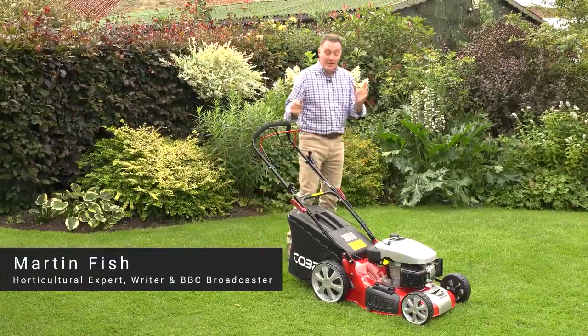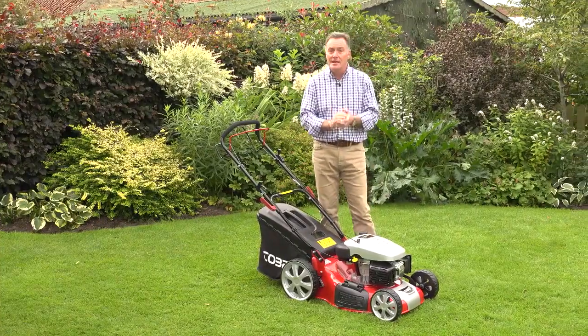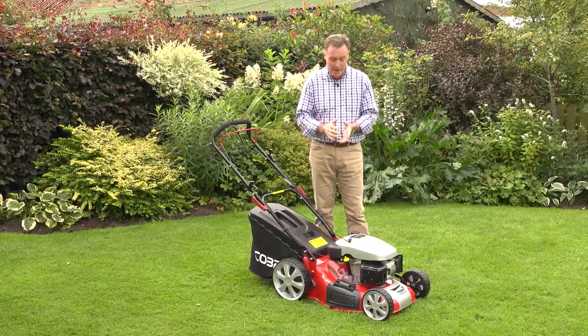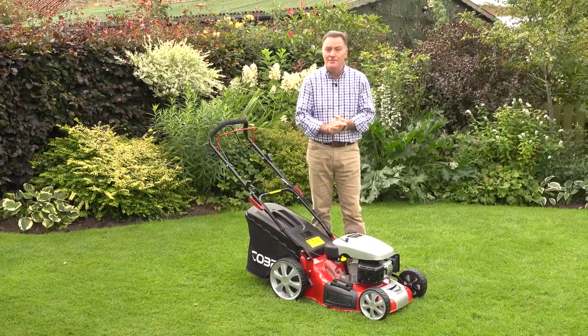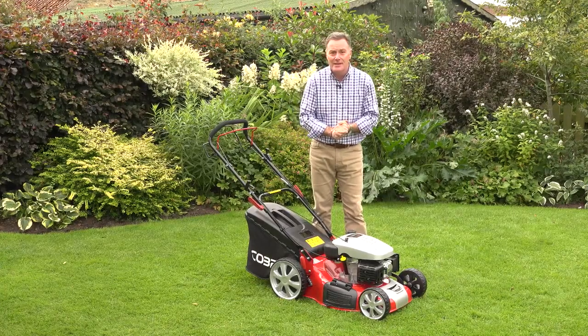Hello, my name is Martin Fish and I'd like to show you one of the latest models in the Cobra range of mowers. This is a 20-inch rotary mower that's powered by a 173cc overhead valve engine, so lots of power there for cutting the lawns in the garden.